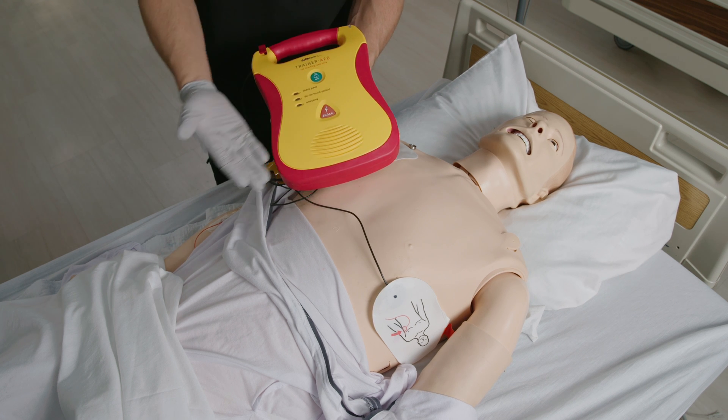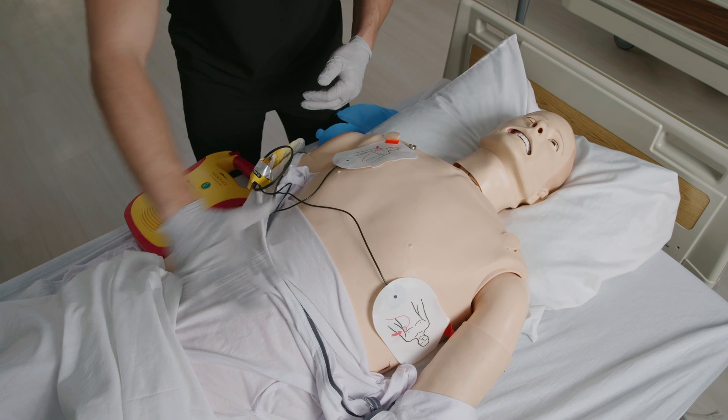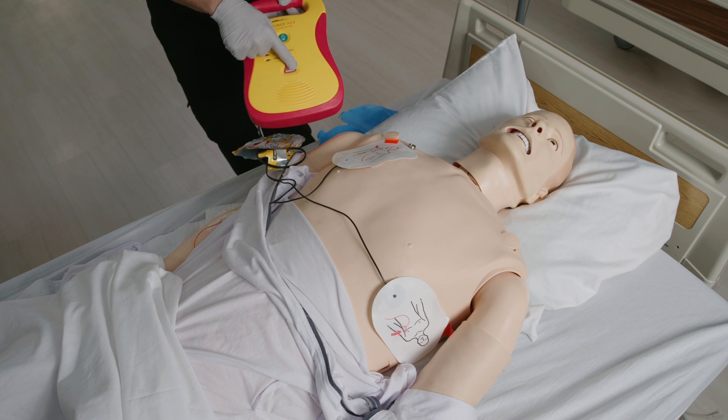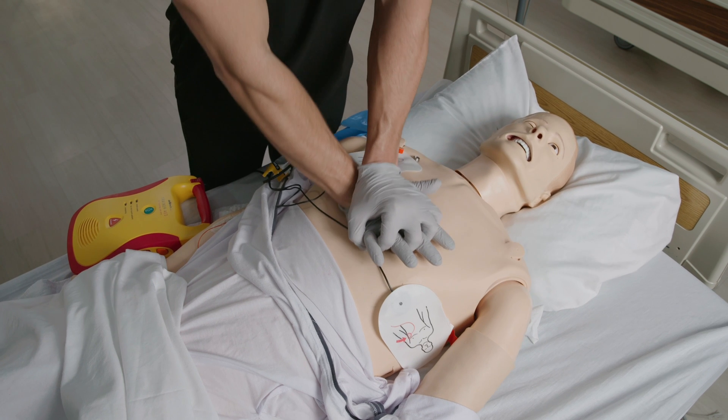Plug the pad connector cable into the AED if necessary. Let the AED analyze the heart rhythm and make sure no one is touching the person, and say 'clear' in a loud voice. Push the shock button when prompted. After the AED delivers the shock or if no shock is advised, immediately restart CPR beginning with chest compressions.